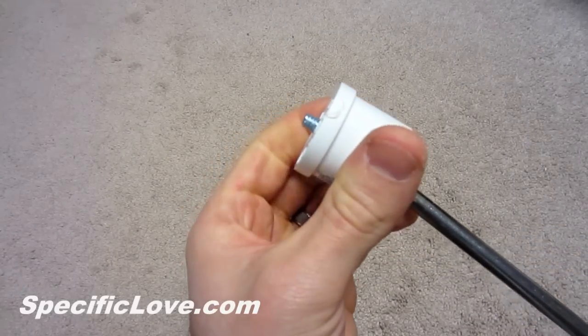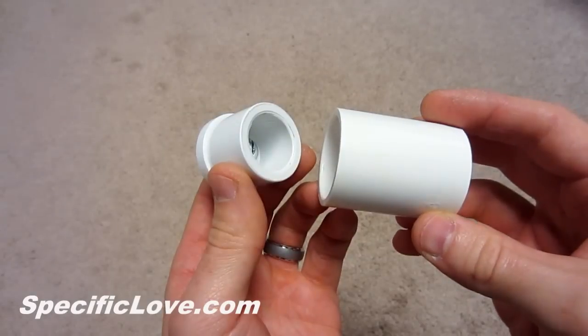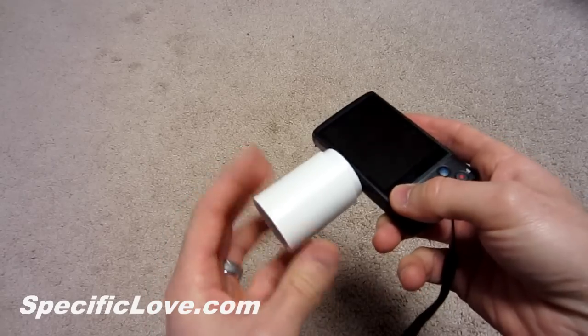Remember, this will be a very tight fit. The bolt should bottom out with about 3 threads showing. Now slide the plug fully into the coupling and you are ready to film. If you would like, you can always add some glue or epoxy to the bolt for added support.